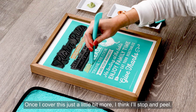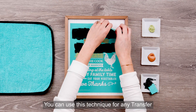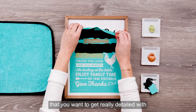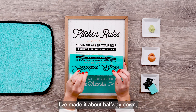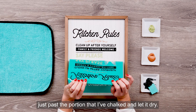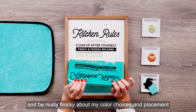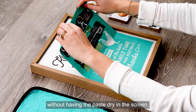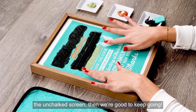Once I cover just a little bit more, I think I'll stop and peel. I'm using a technique we call chalk and pull. You can use this technique for any transfer that you really want to get detailed with, and that you might not be able to do without part of it drying. I've made it about halfway down, so I'm going to peel the transfer just past the portion that I've chalked and let it dry. This allows me to work in smaller sections and be really finicky about my color choices and placement without having the paste dry in the screen. Once it's dry, lay it back down and smooth out the unchalked screen and then we're good to keep going.